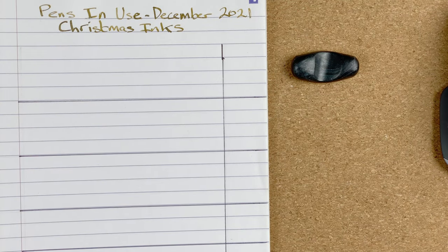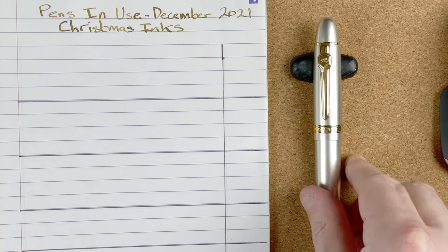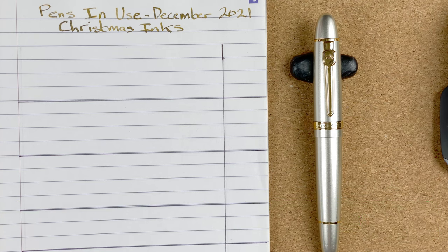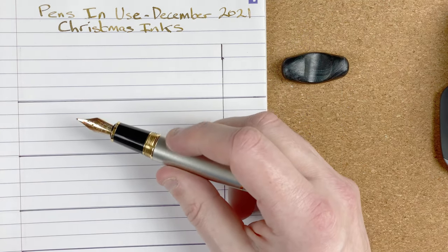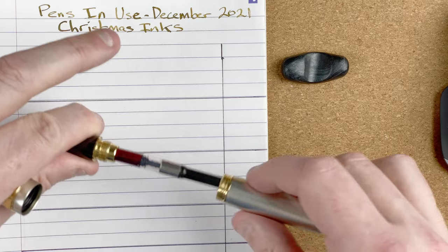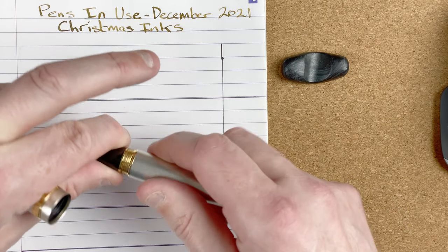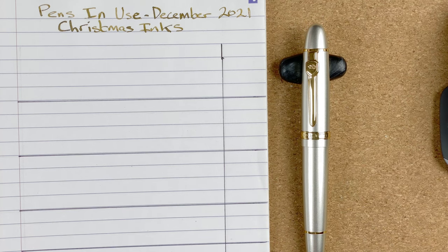So here we go, taking a look at the pens I'm going to be using during December of 2021. Our first pen is a Jin Hao 159, in the silver colour. It's a cheap pen — it was like seven Australian dollars. It's got a number six nib and it's a cartridge converter. Siri wanted to talk to me there. Let's pop the cap back on.